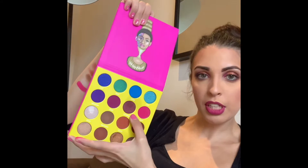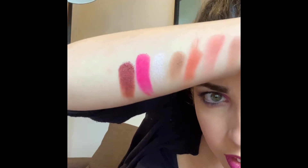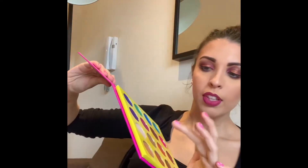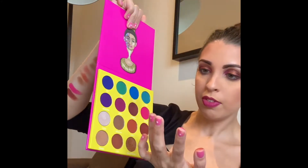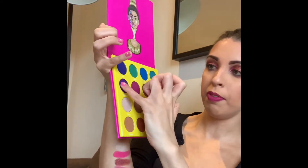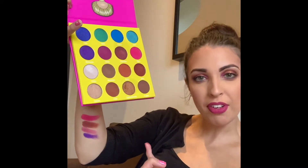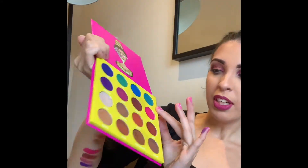Next one along is Calabar, which is absolutely gorgeous — a shimmery purple tone. Oh wow, that looks absolutely gorgeous! Then Zobo, which I also have on today. That looks really nice. Then on to Makita, which is this beautiful purple colour. It just looks amazing — oh my gosh, for £15 as well, what do you want?